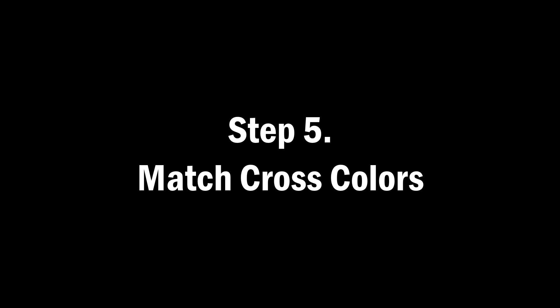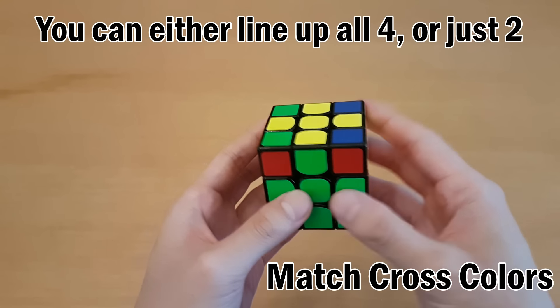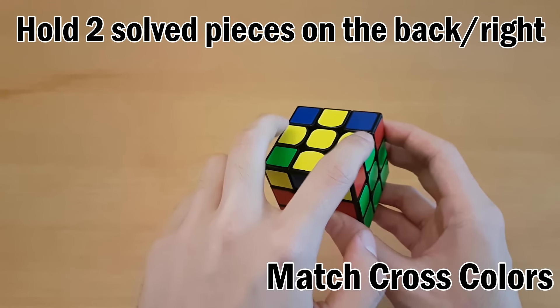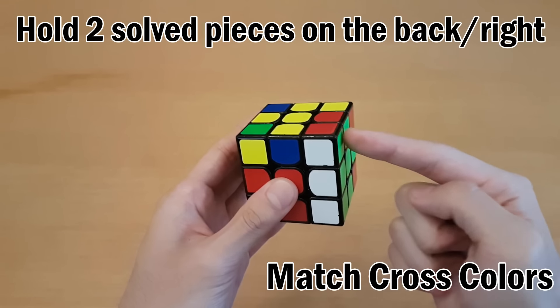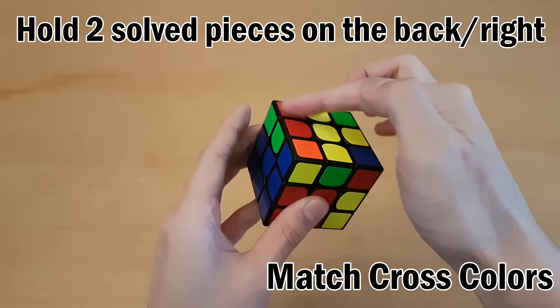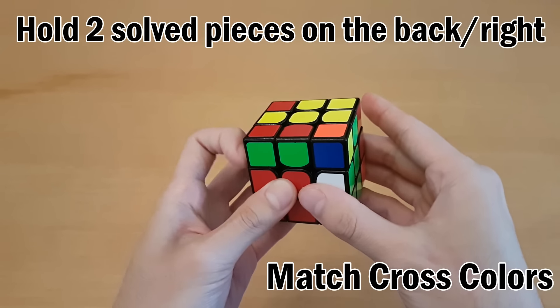Once the cross is done, just like with the first cross, try to line up as many pieces as you can. You're either going to be able to line up all four - in which case you're done this step - or you can only line up two. Hold the two solved ones so one is at the back and one is at the right. If they are across from each other, do this algorithm from anywhere: move the right side up, move this pair to the left, put the right side back down, keep moving to the left all the way, then move the right side up again and put it all the way back in.